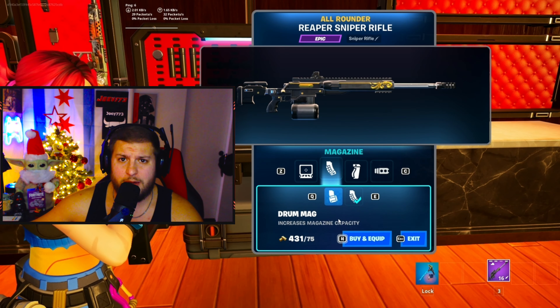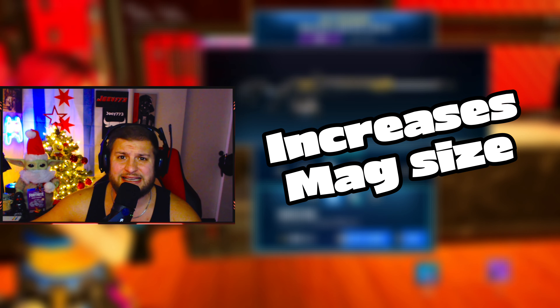The next attachment you want is the drum mag. The reason for the drum mag is because it increases magazine size. You don't need a speed mag for any sort of reason with a sniper rifle.